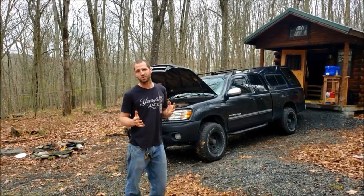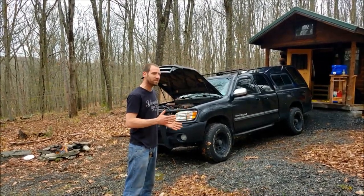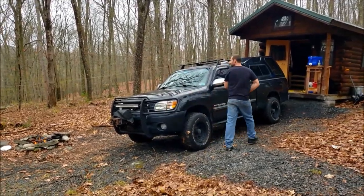Number one benefit of having a manual transmission: you can bump start it. So last night we were blasting the radio in this thing and she said, aren't you going to kill your battery? I said I don't care because I'm parked on a hill and I can bump start it.